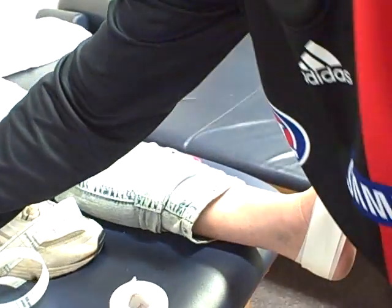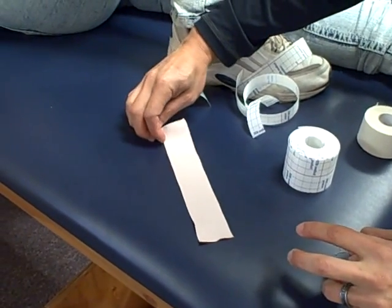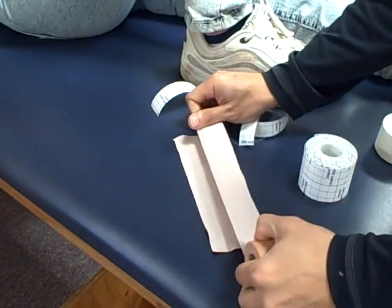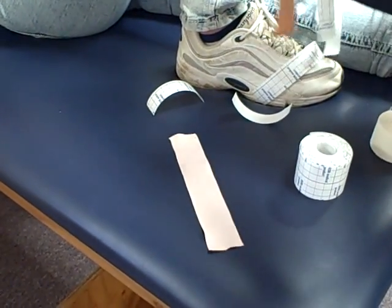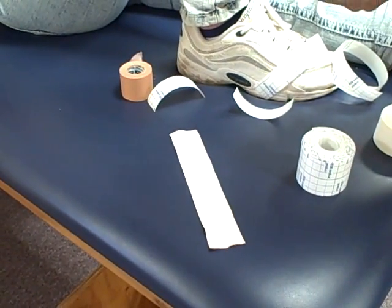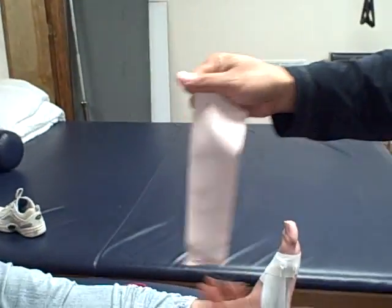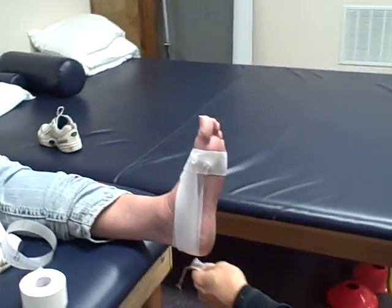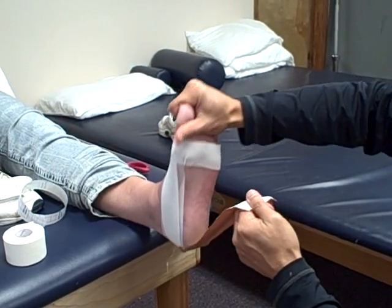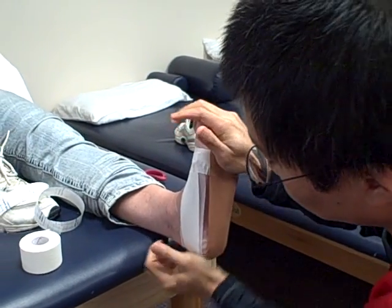So I tear a strip like this — as you can see it's quite sticky. We're going to create a fan with two strips. For some people, especially people with bigger feet, you can use three strips, but Karen has a regular size foot so we'll use two. Creating a fan like that, all we do is hook around the heel like this. We're going to create an arch in her foot by pushing down on her toes and taping that through there.